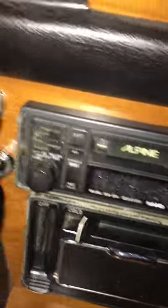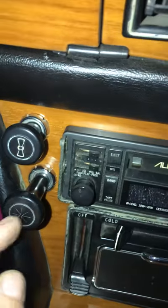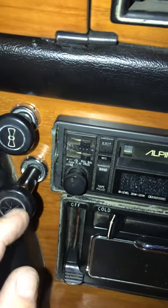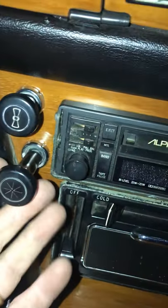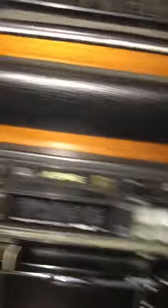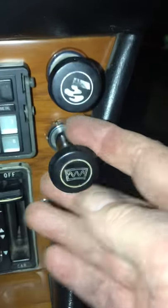What I did at the same time was remove the choke from here and in its place I've put another switch — it's a heater switch — but I've got the knob for the choke, so it looks kind of original. That switch actually does nothing, but could be used for another purpose.